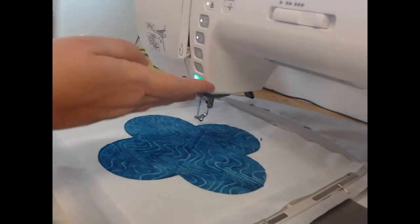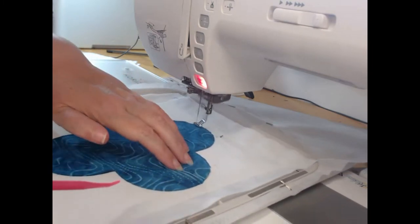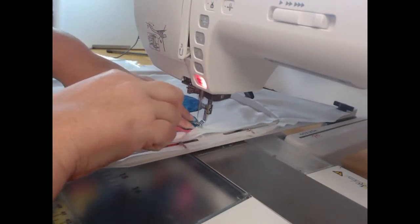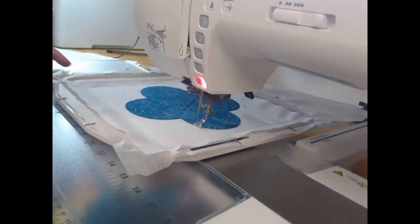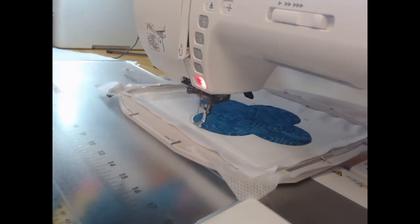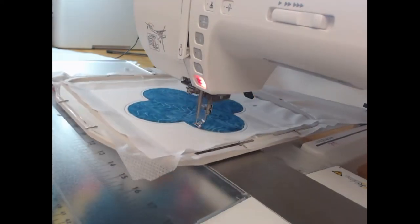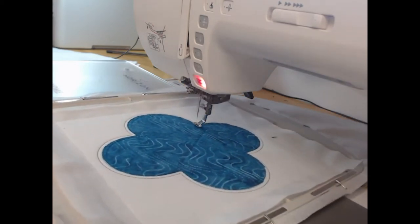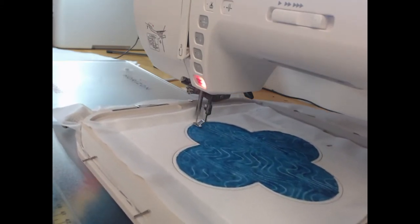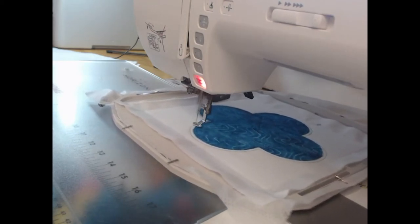Once I've trimmed that applique I'm returning the hoop to its regular position and starting the satin stitching around. I'm using my stiletto and my pink purple thang to hold that fabric down as it goes around the applique. Don't worry if your machine doesn't stitch this fast — I've actually sped this up about 400 percent and I'm stitching at about 600 stitches a minute. Every machine is different; you need to find the perfect speed for your machine with your thread. 500 to 600 seems to work best for me.